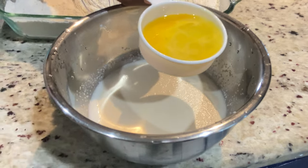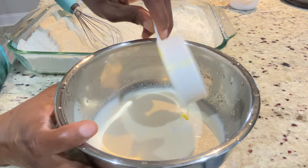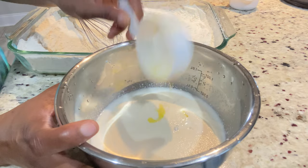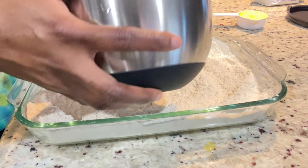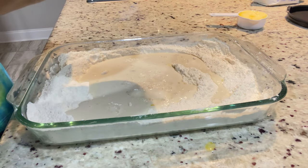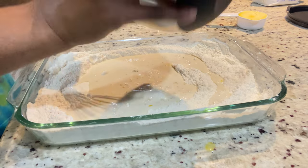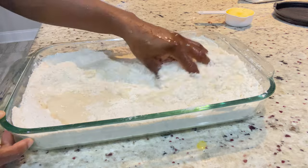Now I'm going to add my egg, which is room temperature. We need the egg to be room temperature — if it's cold it's going to slow down the rising of your dough, and you don't want that. You don't want anything hot because that would kill the yeast, and you don't want anything cold either. That is why I warm my milk and my water.